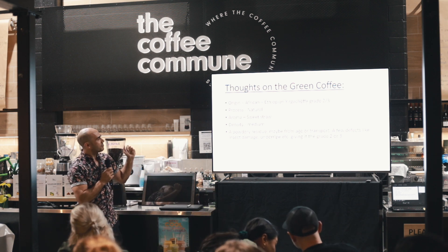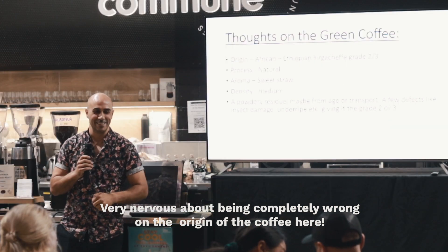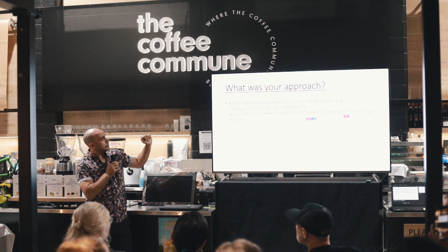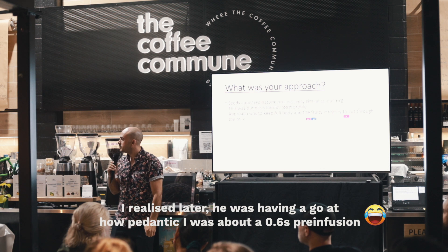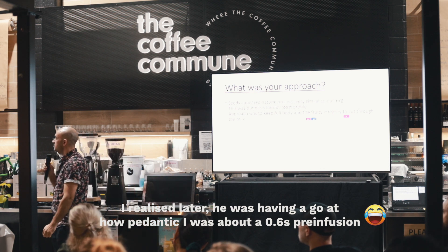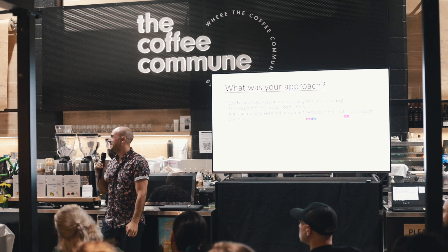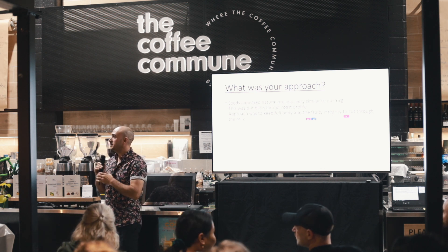So far everyone's gone Ethiopian — it could be completely off, but it'll be super interesting to see what the reveal is. On your extraction, you gave us a 2.6 second pre-infusion that you wanted specifically for your shots. Can you explain a little bit about how you came to that pre-infusion number?